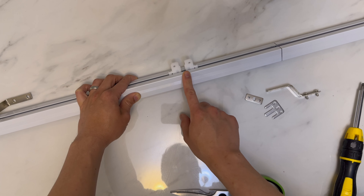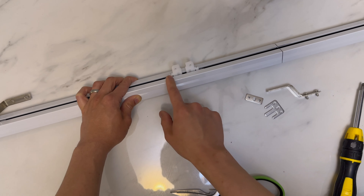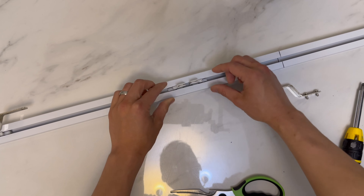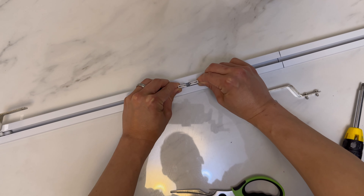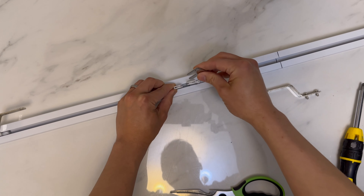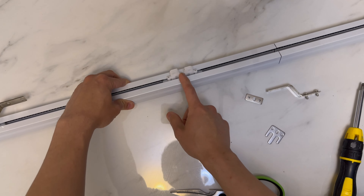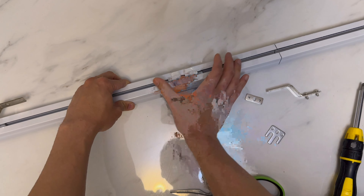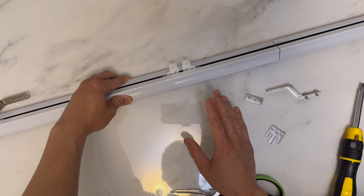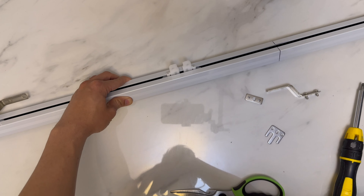If your belt has been cut too short, your carriers won't be able to meet in the middle. The only way would be to force it — pushing it all the way in and attaching the mounting plate — but you don't want to do that. If there is a gap and you have to really force it together, the belt is simply too short and you're going to increase the tension of the belt, and the system won't work.